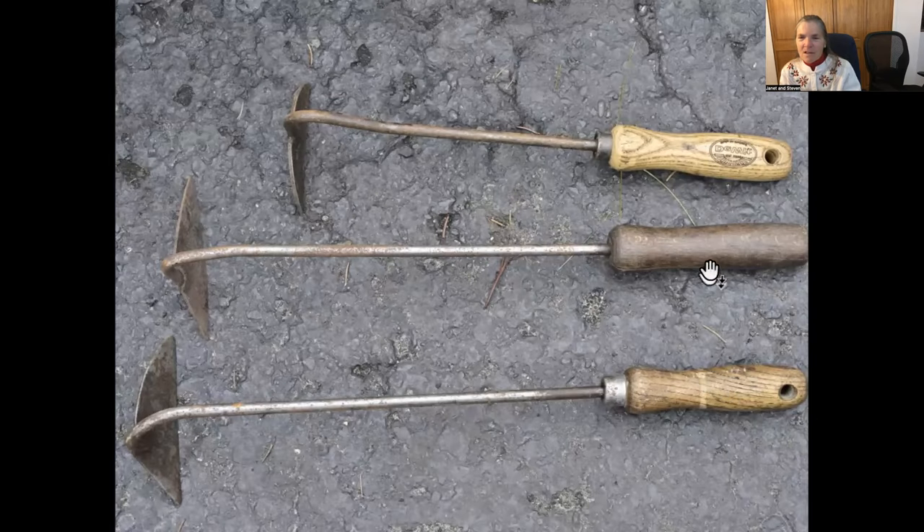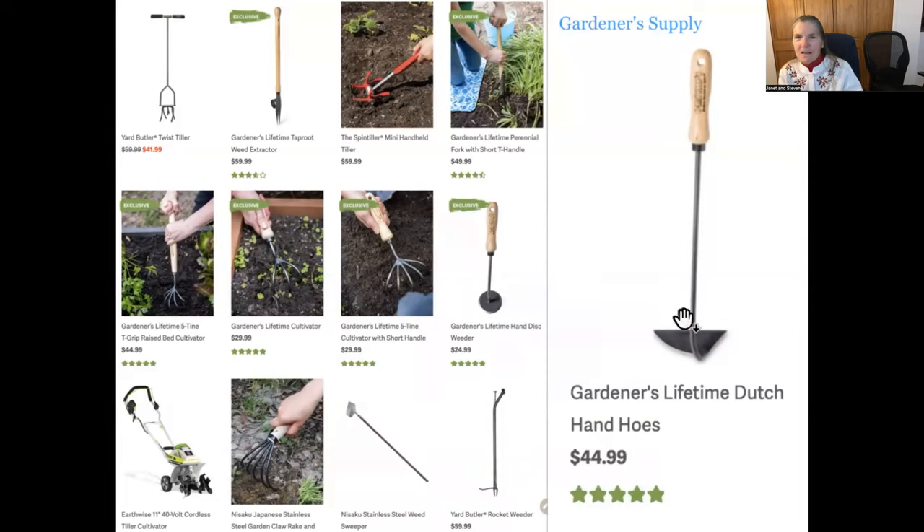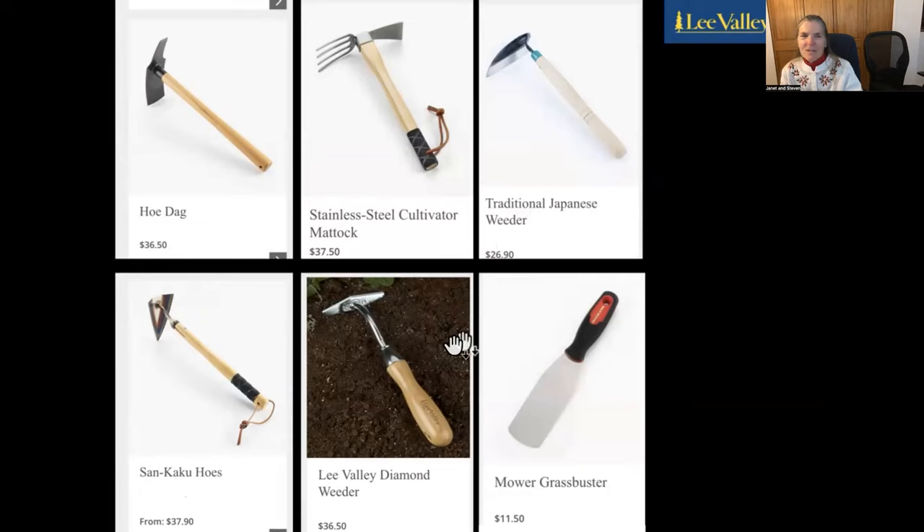Our favorite weeder of all time is this one in the middle — it's a triangular blade that holds its edge well and is well balanced. Other companies are making ones like it but they're not quite the same. This company is no longer making them, so we keep looking. We certainly don't find them locally, but Gardener's Supply still does make the Dutch hand hoe. They used to cost $20 and now they're up to $45. There are lots of variations — a disc or a small triangle — and both Gardener's Supply and Lee Valley carry a range of different weeding tools.